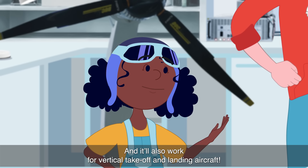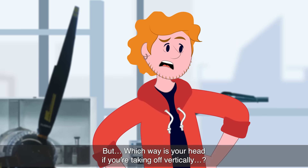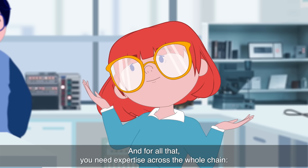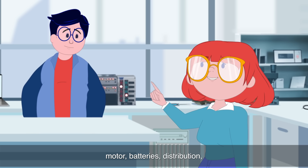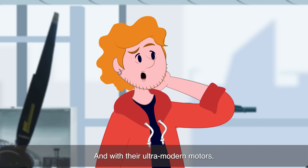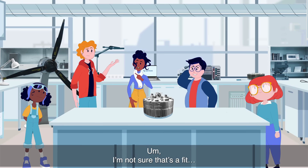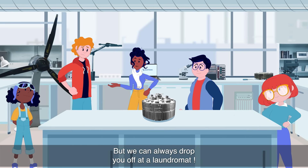It'll also work for vertical takeoff and landing aircraft! But which way is your head if you're taking off vertically? The right way up, Sam! And for all that, you need expertise across the whole chain: motor, batteries, distribution, and electrical harnesses. And with their ultramodern motors, can Safran do something about my broken washing machine? I'm not sure that's a fit, but we can always drop you off at a laundromat!